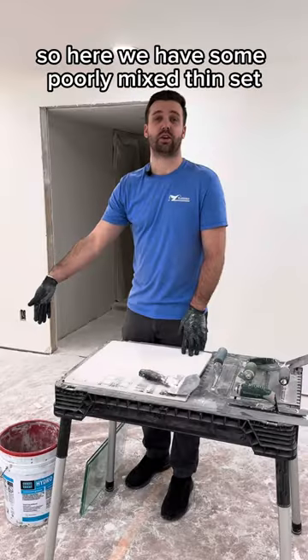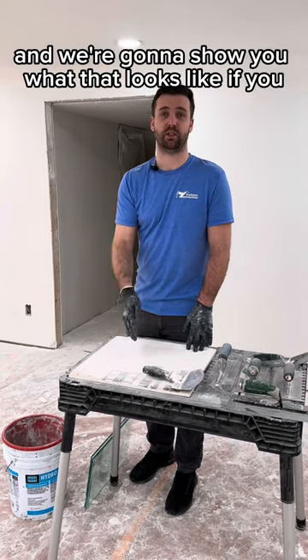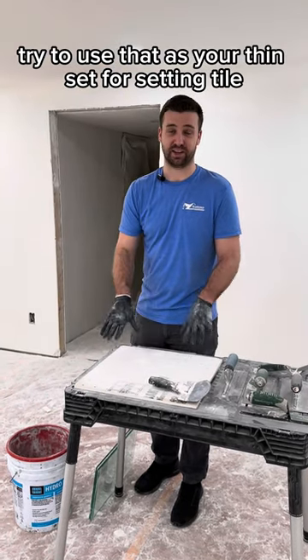Let's talk about coverage. Here we have some poorly mixed thinset — it's really on the dry side — and we're going to show you what that looks like if you try to use it as your thinset for setting tile.